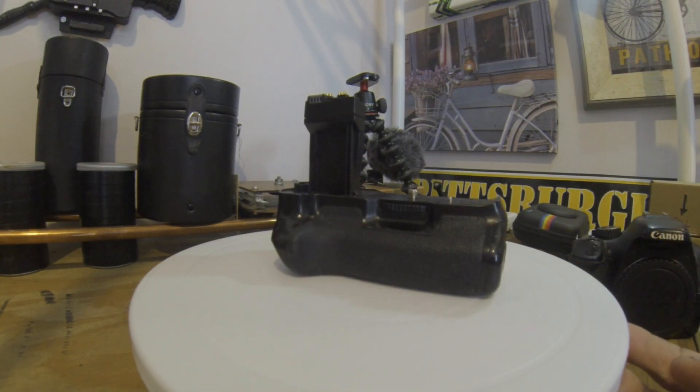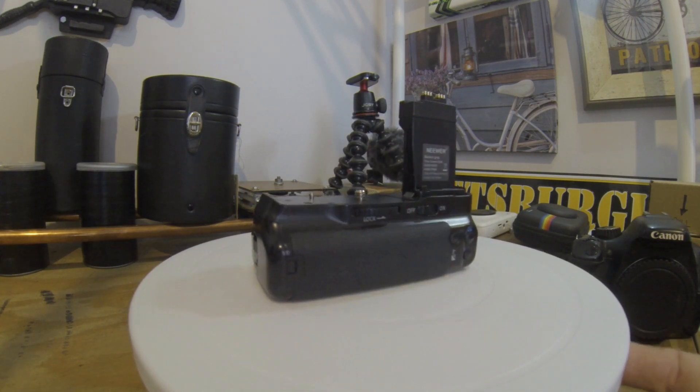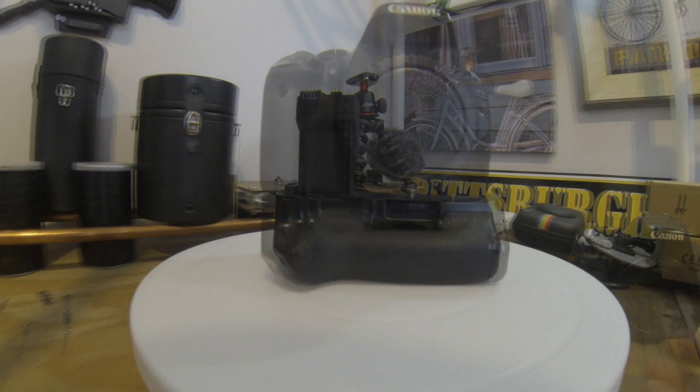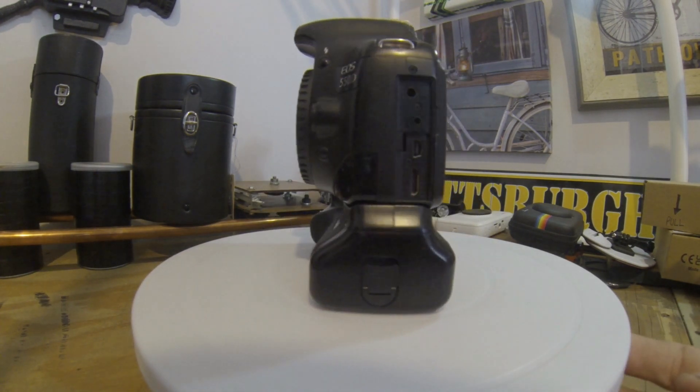With the camera, I got the battery tray — it holds two batteries. Not bad, and I paid cheap for it. This is how the camera looks when the battery tray is on the camera.